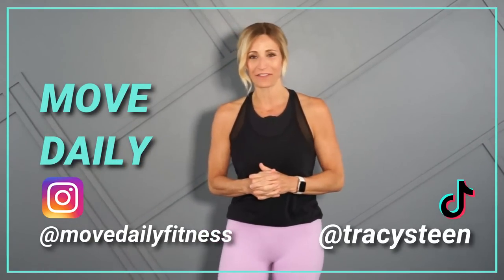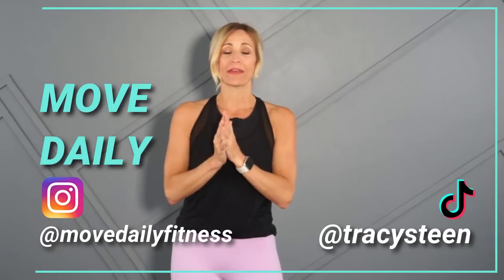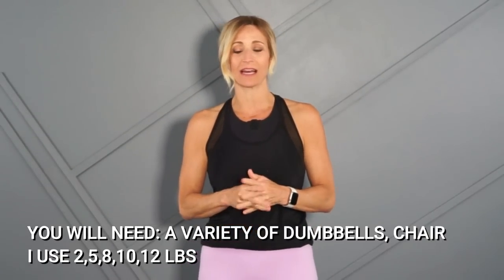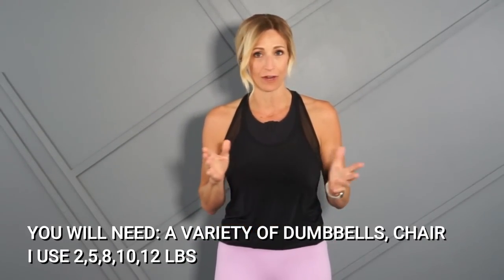Good morning movers, welcome back to Move Daily Fitness. I'm Tracy Steen. This beginner workout focuses on total body strength — I'm going to target all of those major muscles. Our format is 40 seconds of work with 15 seconds rest in between. We'll repeat each circuit for two rounds for progressive overload, starting with a warm-up and ending with a cool down. Grab a variety of dumbbells and something stable to sit on — a chair, bench, or box. Are you ready to move daily? Me too, let's go!